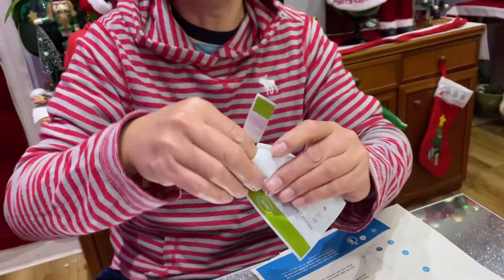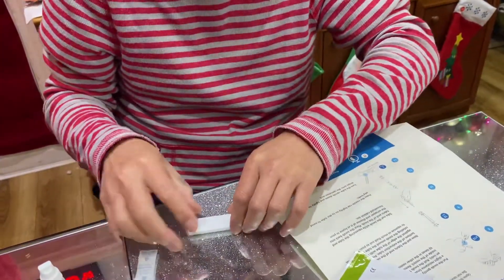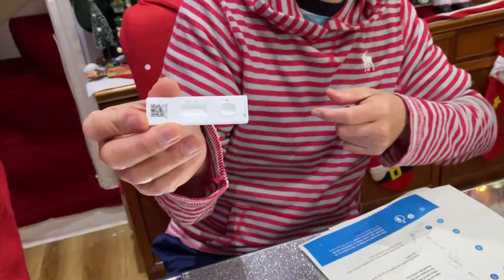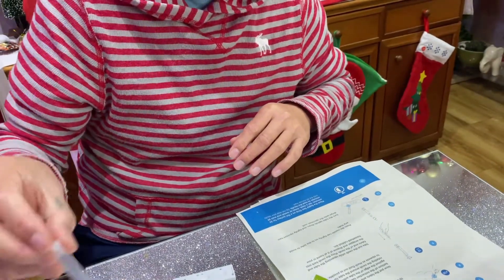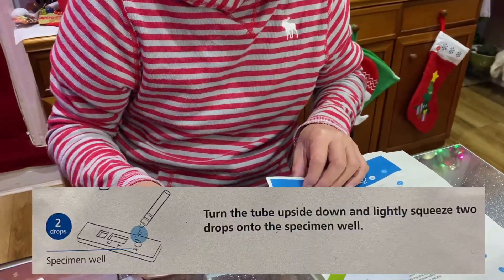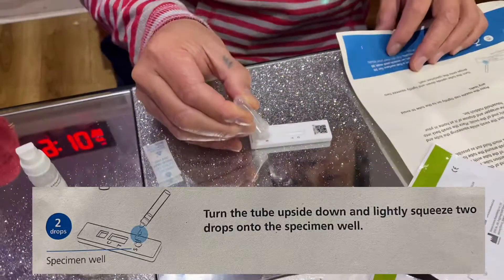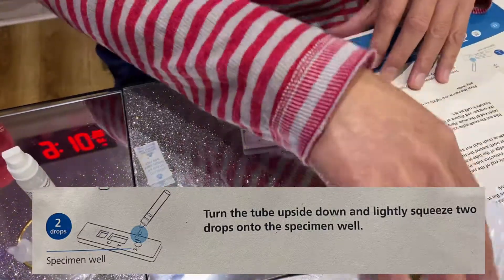Remove the cartridge and take off the lid. This is the tester — it's like a pregnancy test. Take off the lid and drop two drops into the specimen well: one and two. That's it.